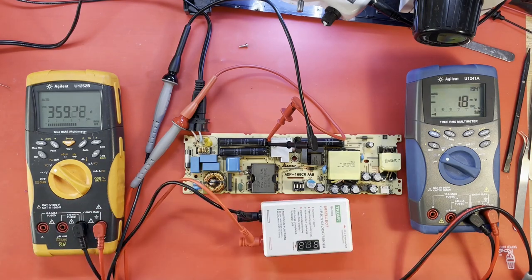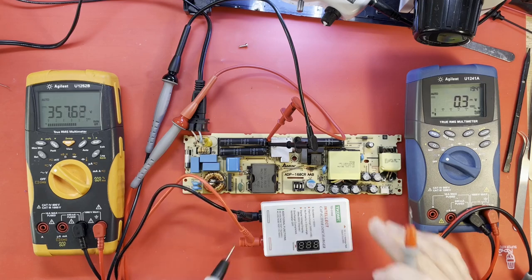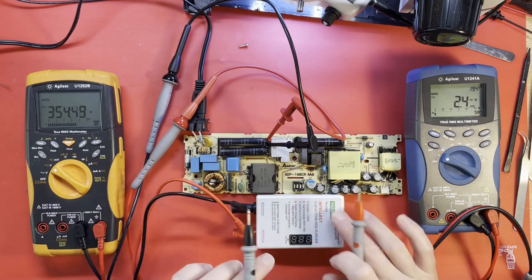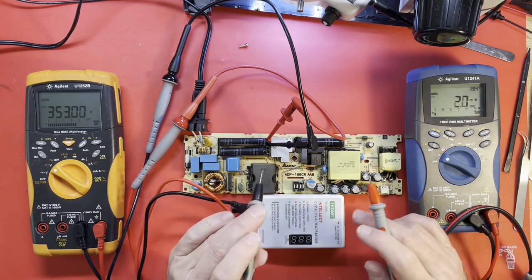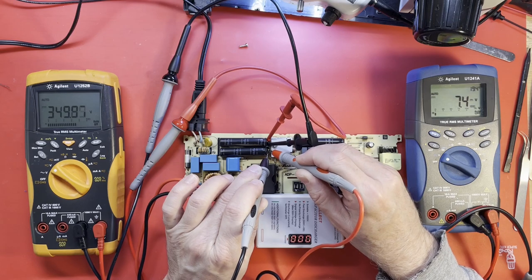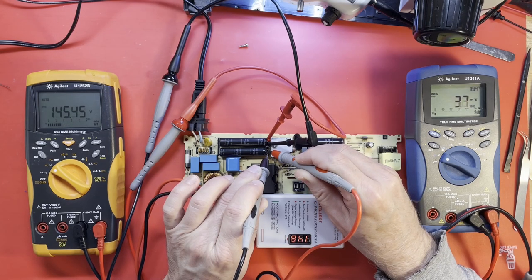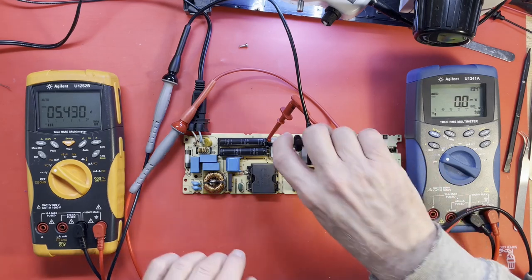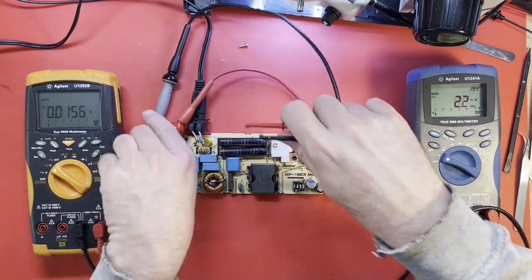Let's discharge this thing — you can see it's got 359 volts across it. I'd rather not handle it while powered; this dummy load is meant to just bleed off capacitors, not endlessly discharge a supply. All right, we're safe now, down to single digits of volts. So we got 400 volts on the power factor corrector — that's good.